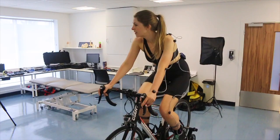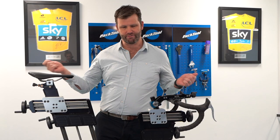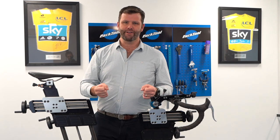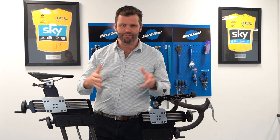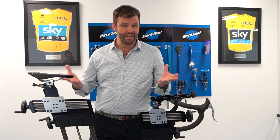Once we've got that information we move on to the on-bike assessment. I use this equipment behind me — Retool — it's just a measuring system, I know how to use it, I've been using it many years. We also have the saddle pressure mapping system if we need it, and the Specialized DSD — the digital sit bone device — to help us determine which saddle you should be on.